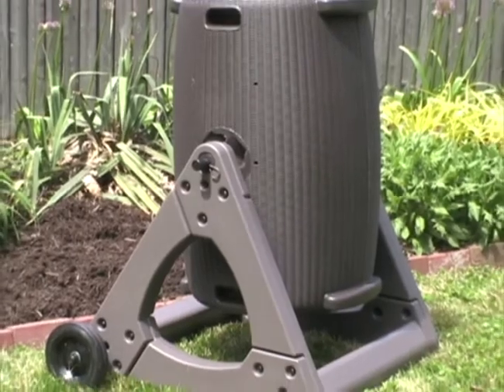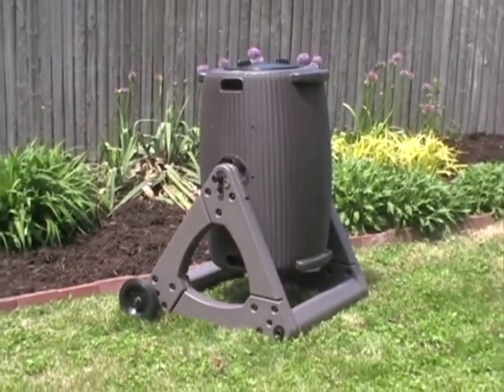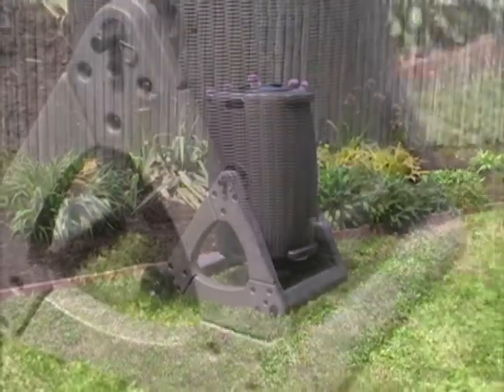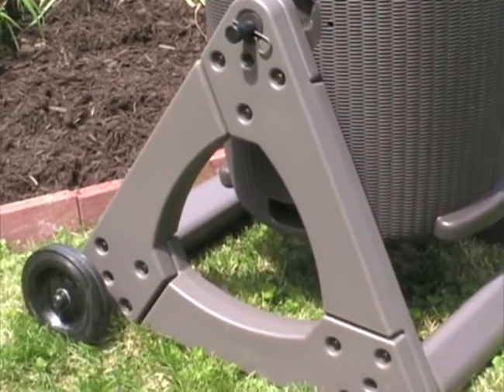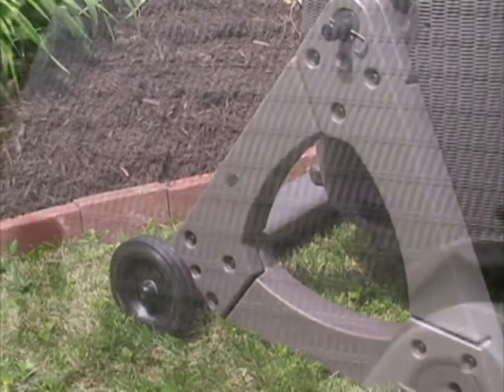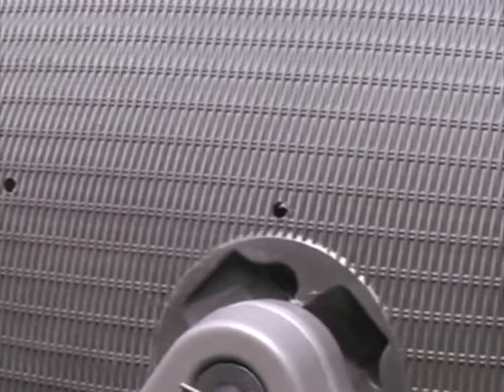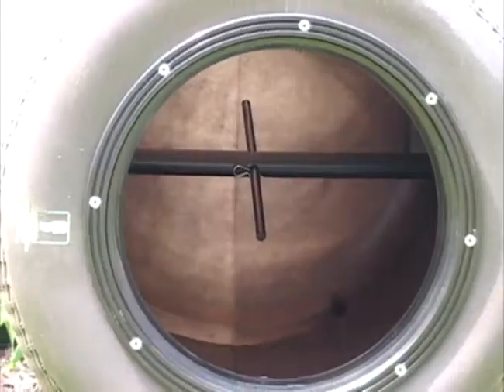The Compost Wizard Windsor by Good Ideas is one of the most advanced vertical compost tumblers available. Made from durable, UV stable, and FDA approved polyethylene, this composter is rugged and built to last. The Windsor stands out with its chic wicker texture that will never fray and subtly hides aeration holes along the 50 gallon drum.